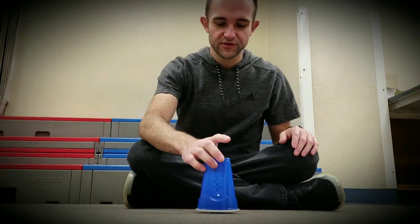Oh hello students, I didn't see you there. My name is Mr. Baker and welcome to Cup Song 101. It's not the easiest thing you've ever learned but it's also not the hardest. Check it out.